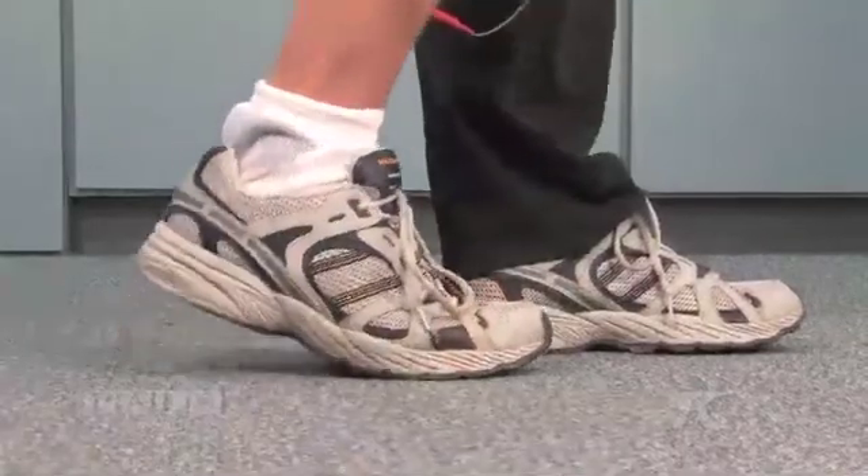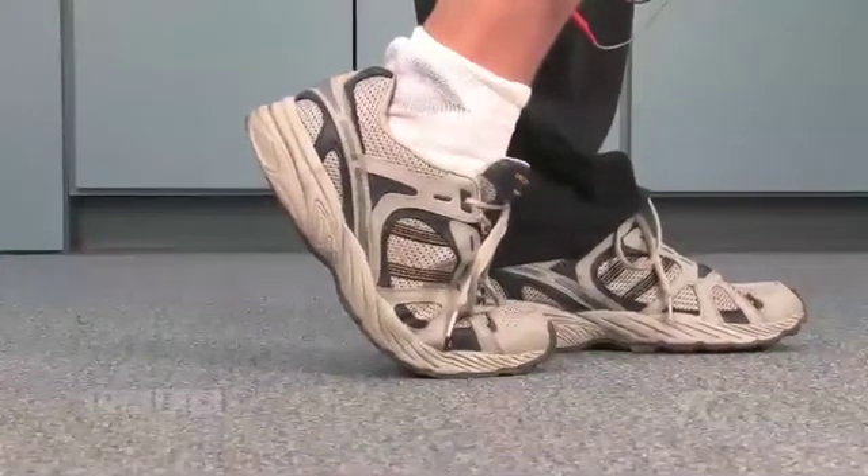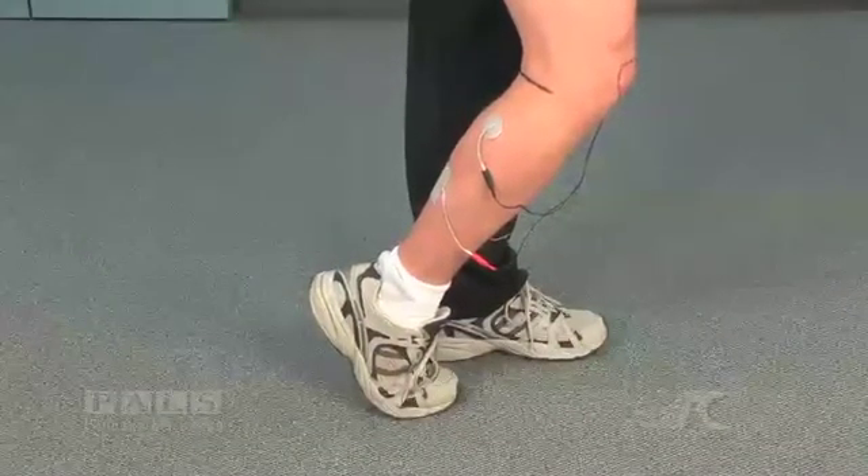During stimulation, the extremity is slightly unweighted with the opposite foot placed forward. Activation of the gastroc results in heel rise with knee flexion.